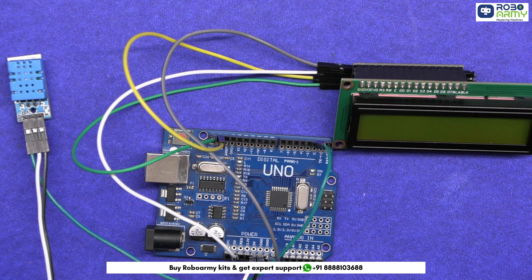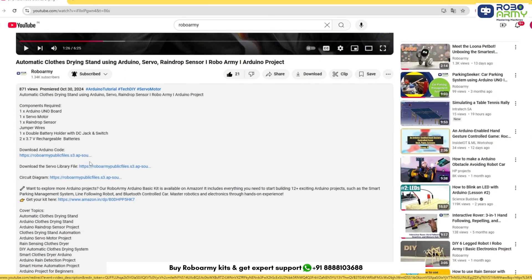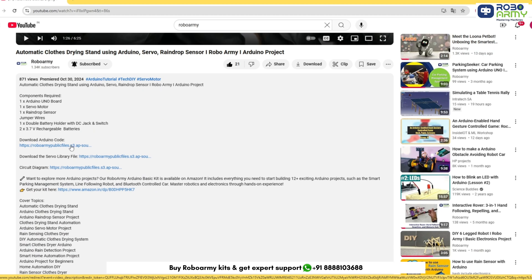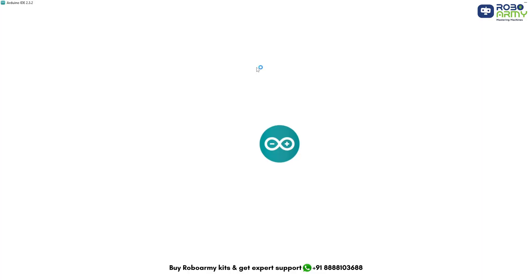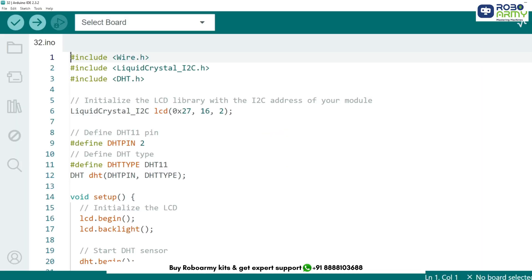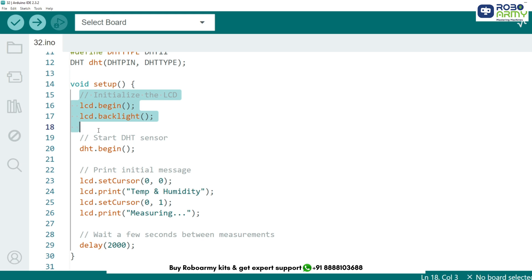Now that the circuit is ready, let's move on to writing the code. You can download the code and necessary library files from the link in the description below. If you have not installed the Arduino IDE yet, go ahead and do that first. In the code, we include three libraries: Wire.h for I2C communication, LiquidCrystal_I2C.h for controlling the LCD display, and DHT.h for reading temperature and humidity data from the DHT11 sensor. In the setup function, we initialize the LCD display and turn on the backlight, start the DHT sensor, and print an initial message on the LCD screen.